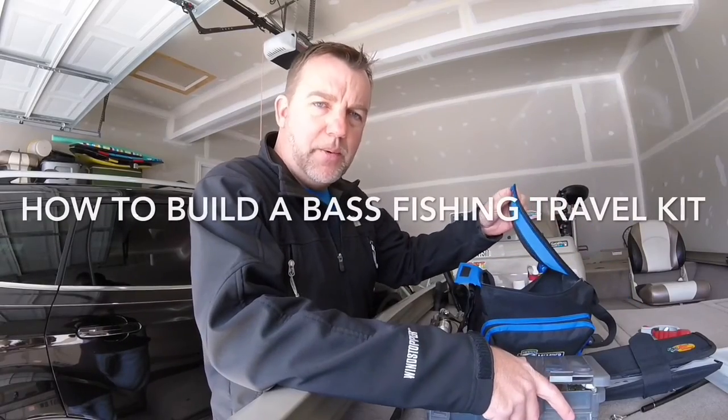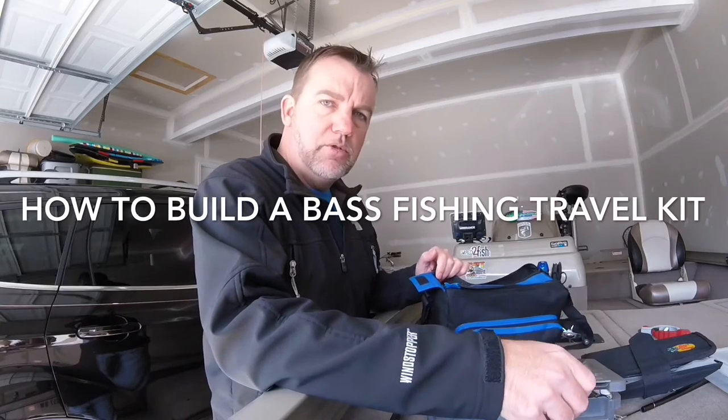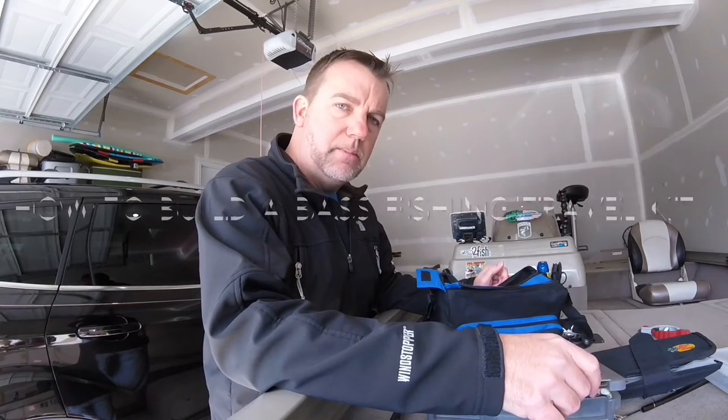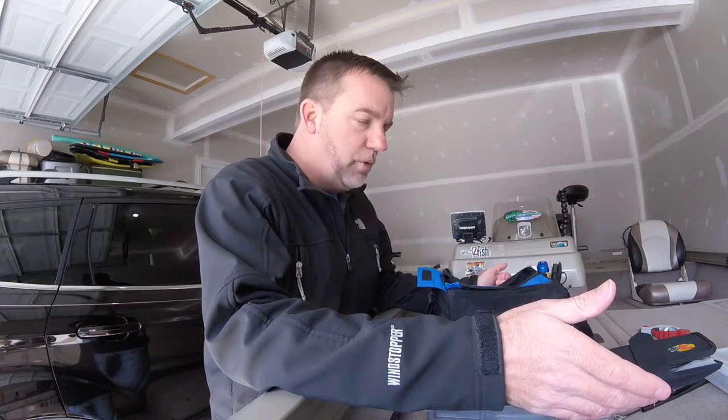What's going on guys? George Trulius, Scott Hollywood here. Sitting out here by the boat, packing up some tackle. We're doing a trip down to Georgia this weekend, so I want to get some bass fishing in. I figured while I'm out here, this is a good time for me to go ahead and make a quick video of what I bring when I travel.